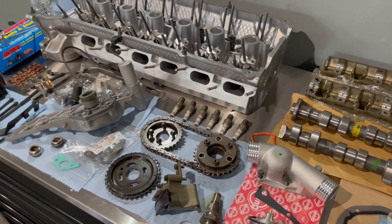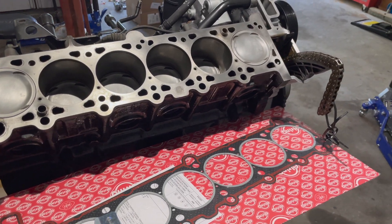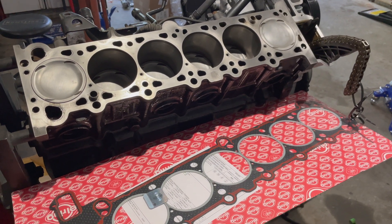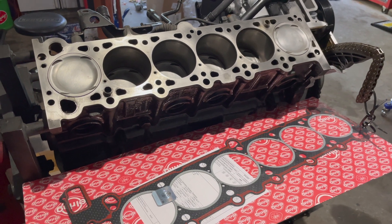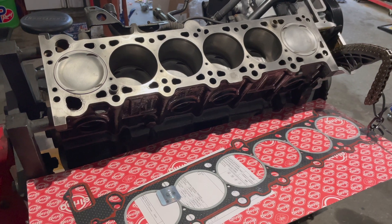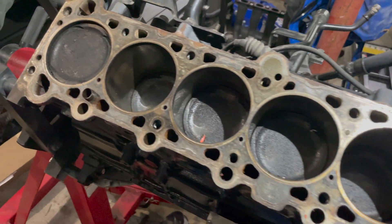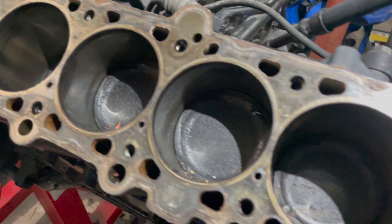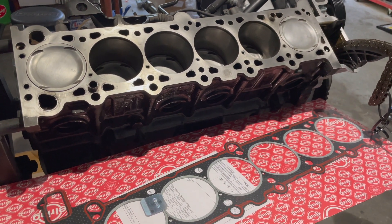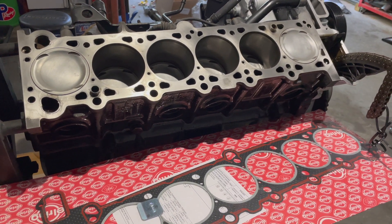I'm going to go ahead and start assembling this and take you guys along. Here's the block after it's been prepped — I go through with brake clean and a scuff pad. It really depends on abrasiveness and how bad the surface is; for this it cleaned up relatively easy. There was a lot of carbon buildup but we got rid of that. I'm not a fan of wire wheels and roll lock discs — I know a lot of people want to get the job done fast, but those things can fling off and land in an oil galley or water galley, so I just put the time and effort in with elbow grease.